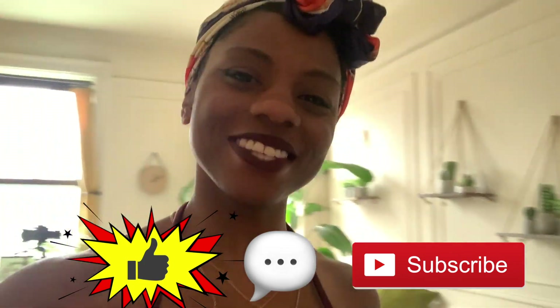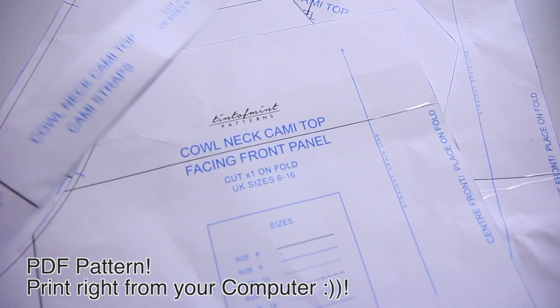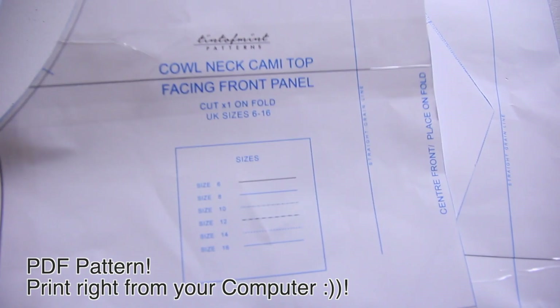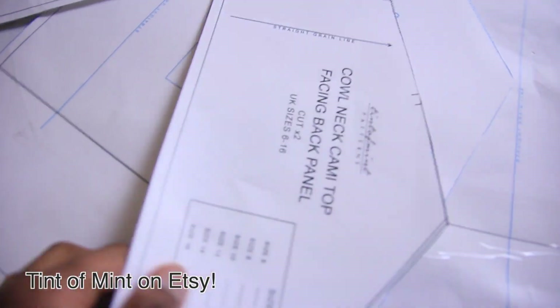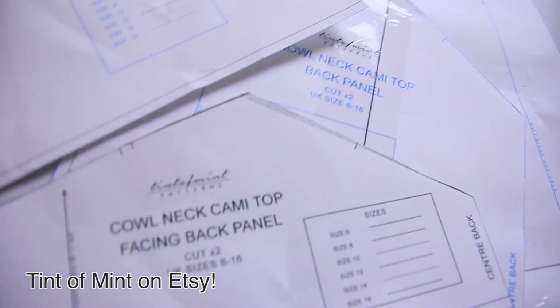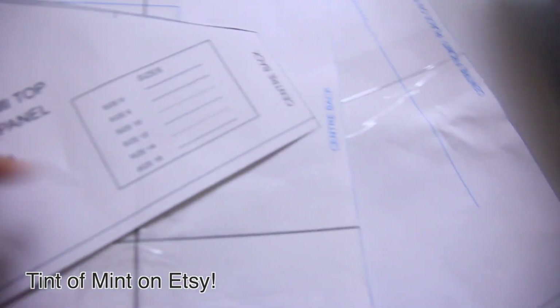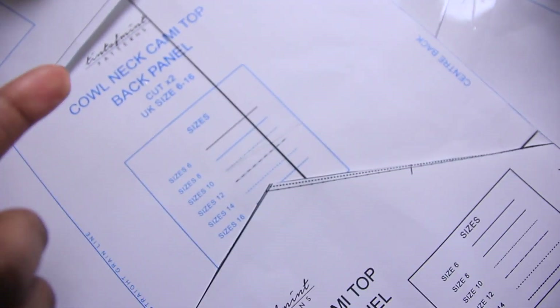Some of the audio on here is a little rough, so I'm just going to do a voiceover for part of this video. These patterns are from Tint of Mint on Etsy — I'll link that down below. Quick note: these are in UK sizes, so if you live in the US you do have to convert. I'm a US size 6, which is a UK size 8.